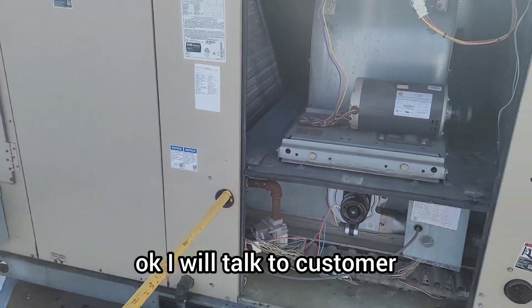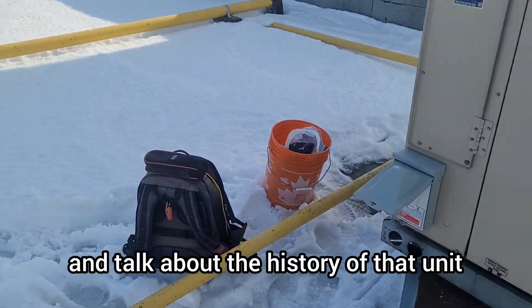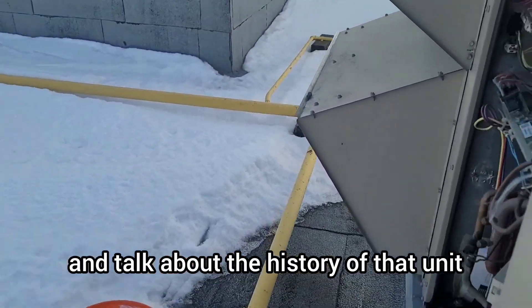I will talk to the customer, learn the power main disconnect history, and get the history of this unit.